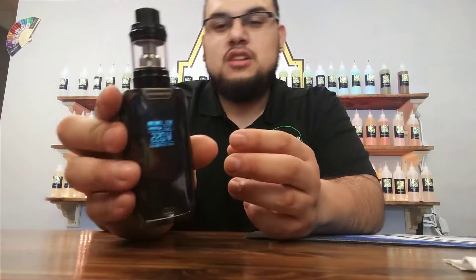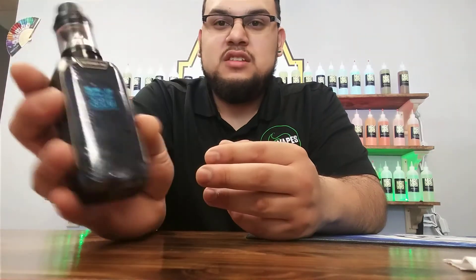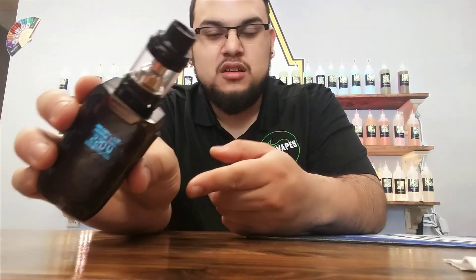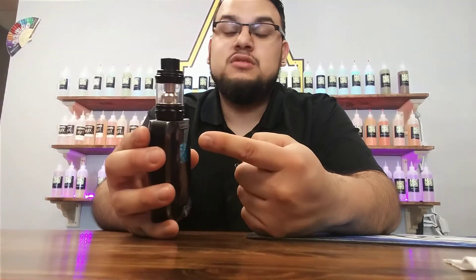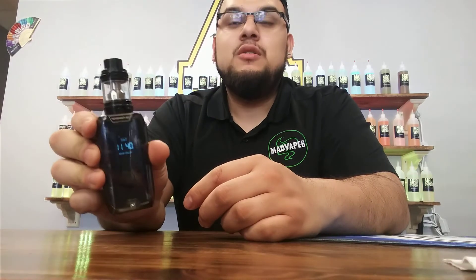So yeah, guys, that's the Revenger Go. Like I said, it's all internal batteries — don't have to worry about switching them out. It is charged by USB. And it still has the wonderful NRG coils, which — if anybody doesn't know — it does run Baby Beast coils as well. So if they don't have NRG coils, you've got Baby Beast. This is the Revenger Go. Have a good one.